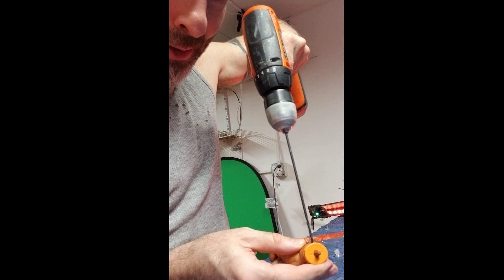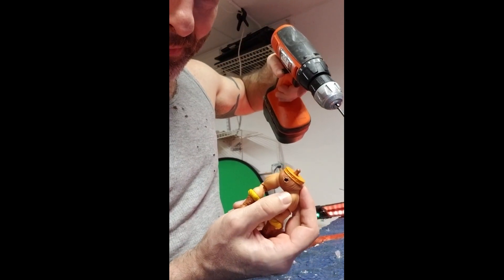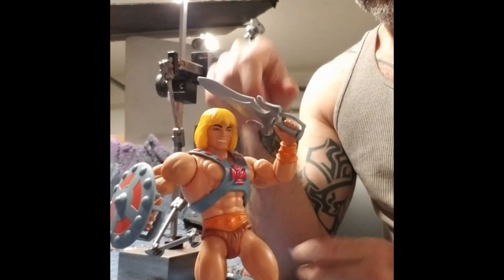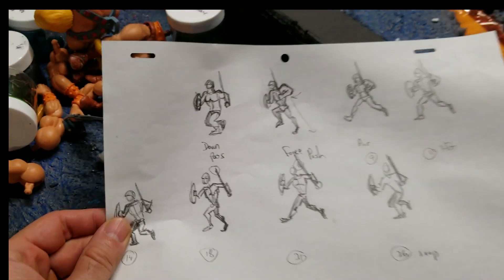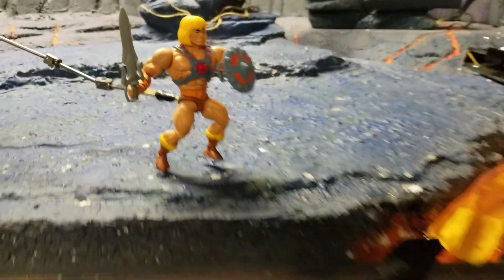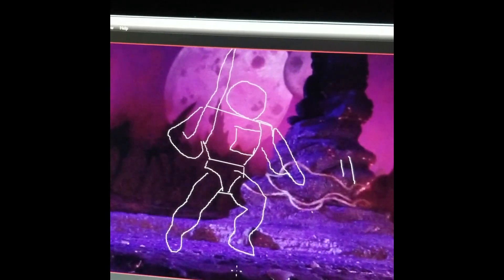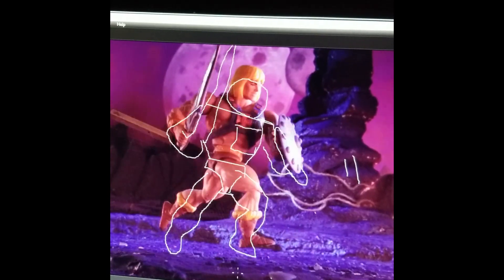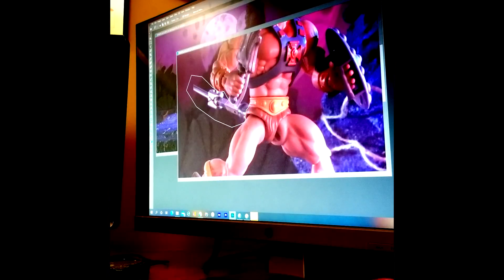I'm going to show you how to make He-Man run. A nice little point that I can rig him up with my rigging stand here. Timed out my poses, got my thumbnails. Start my animation with drawing a loop point in Dragon so I can make sure to get back to it and it loops clean. Last bit of wire removal and we got He-Man running.